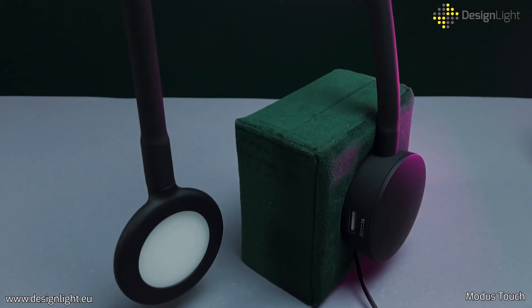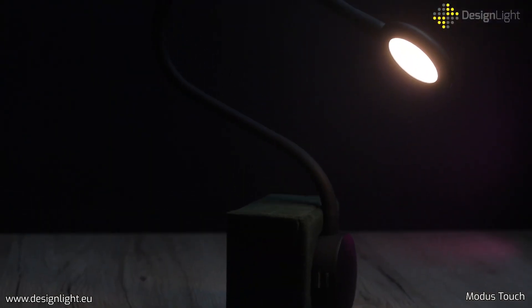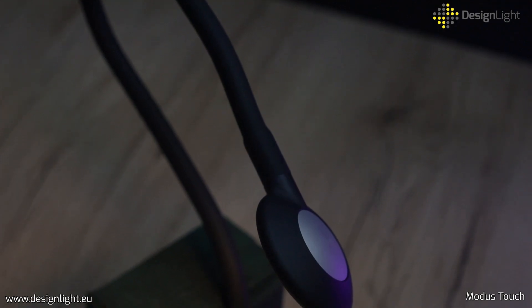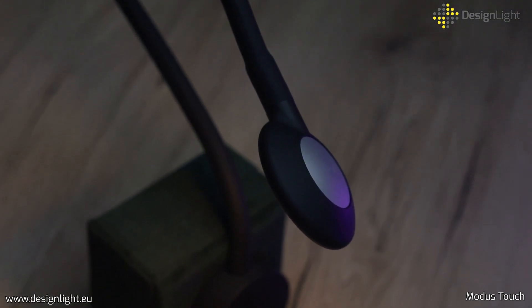Modus Touch lamp has been designed with special attention for aesthetics and functionality. Thanks to the special design of the LED light source, Modus Touch provides even and pleasant illumination with no visible points of light.